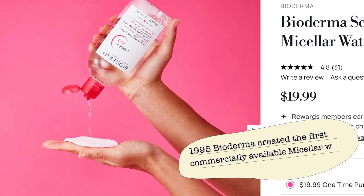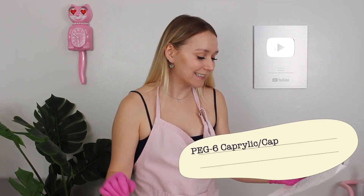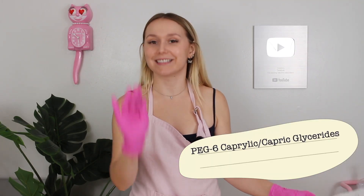It wasn't until 1995 that Bioderma created the first commercially available micellar water. And traditionally, Bioderma used the ingredient PEG-6 caprylic capric glycerides.